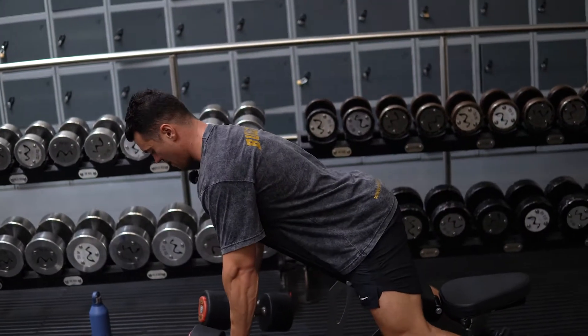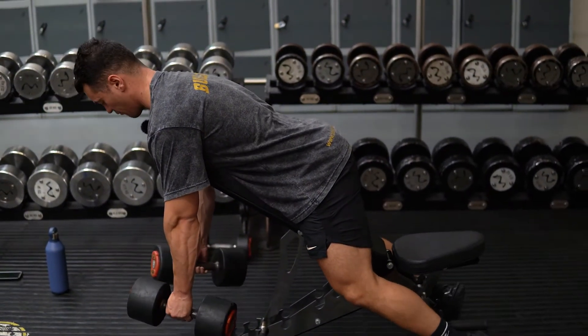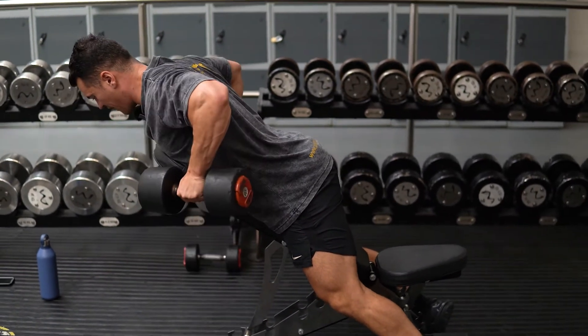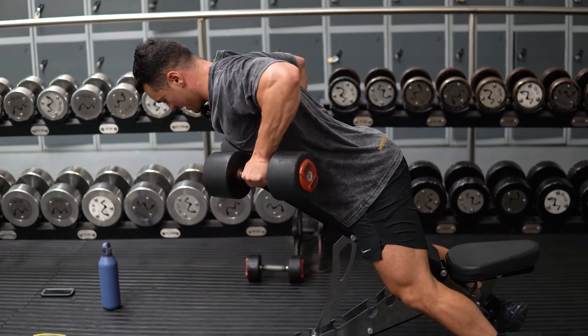You want your torso angle mirroring the angle of the bench. Sometimes a good idea to put your feet on the bench to stop it scooting around, and then driving your elbow as high as you can, squeezing that rear delt at the top.